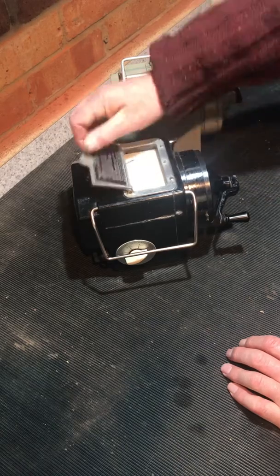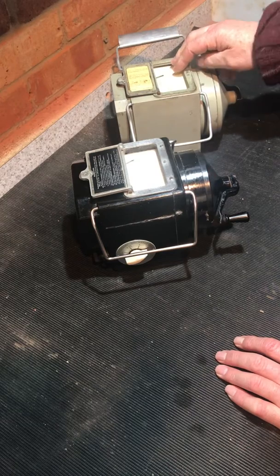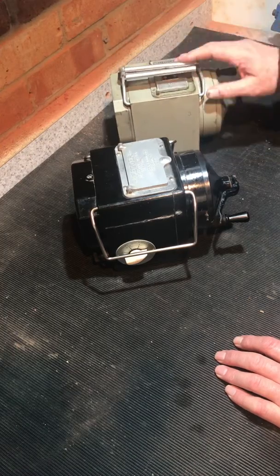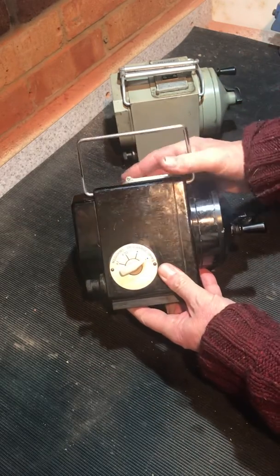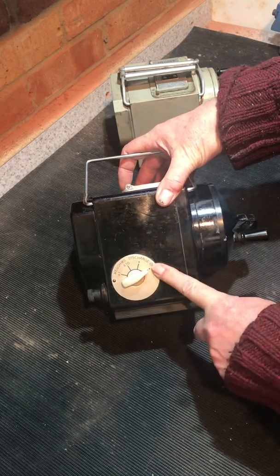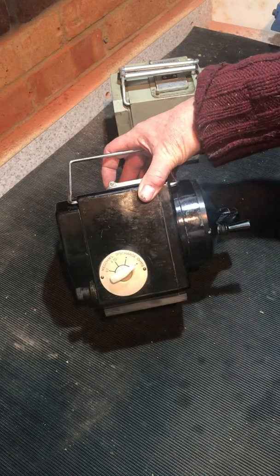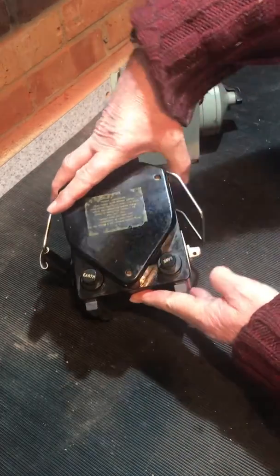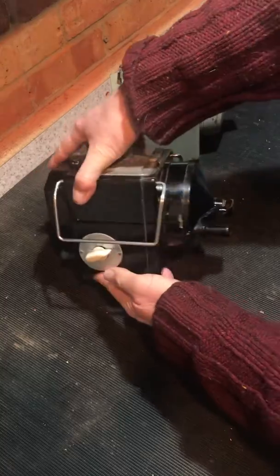The hatch at the top lid over the scale — 200 meg scale on this one, 2000 meg scale on this one. Nice shiny case. We have a range selector on the side: divide by one, divide by ten, and discharge. Obviously you're putting a thousand volts into your circuit, so you don't want to get attached to the end of that.